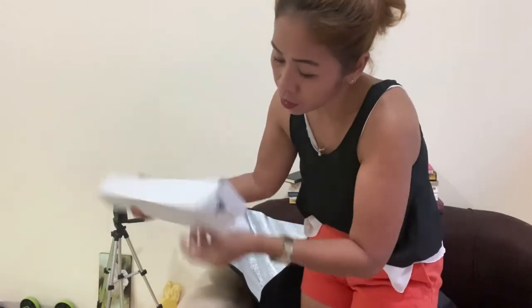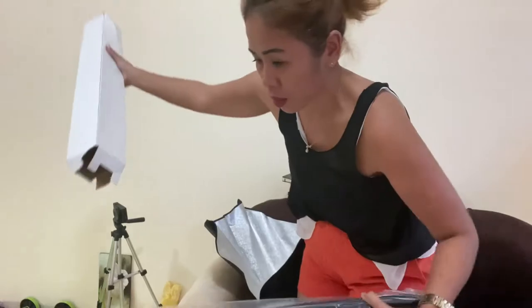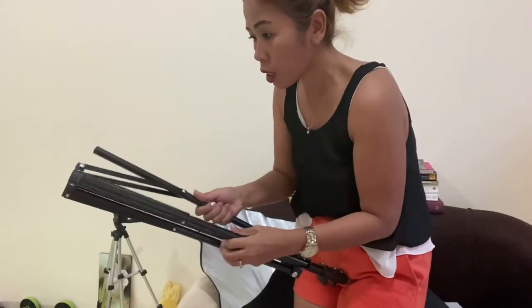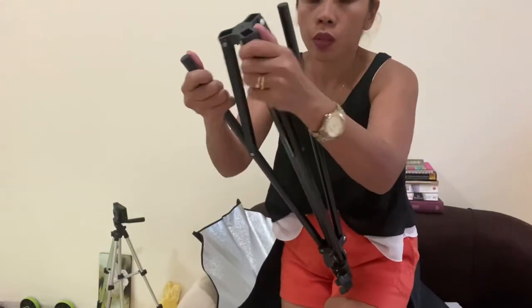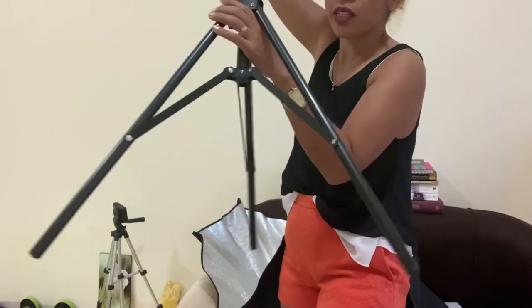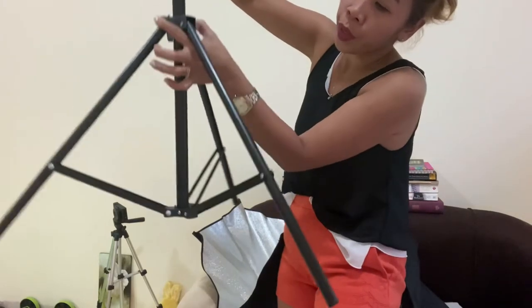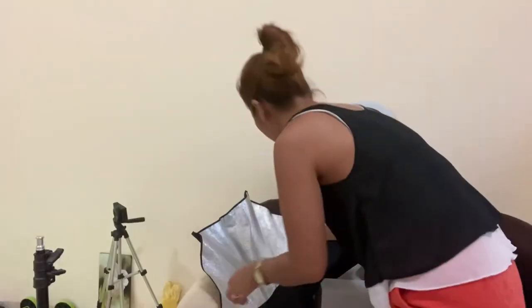I think this is the stand for my new vlogging gear, but honestly I don't know how to install this. You can adjust it — if you want to make it lower or make it higher, it's really up to you. Second, we have to install the umbrella.